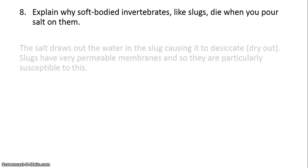Last but not least, explain why soft-bodied invertebrates like slugs die when you pour salt on them. The salt is going to draw the water out of the slug, causing it to desiccate or dry out. Slugs are particularly susceptible to this because they have very permeable membranes and absorb gases through their skin, so they really need to keep those membranes moist. When you pour salt on them, you're drying them out — and it's not a good way to go, so don't do that.